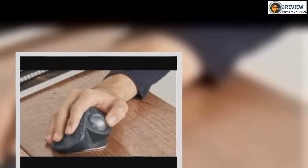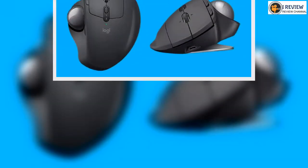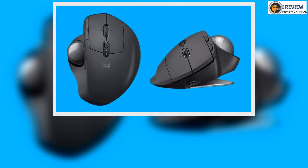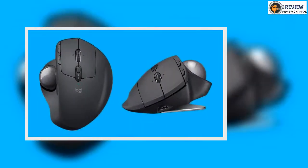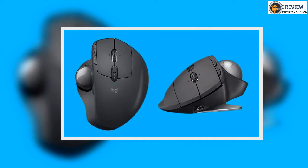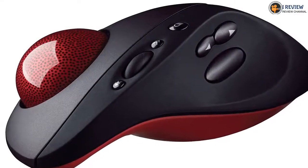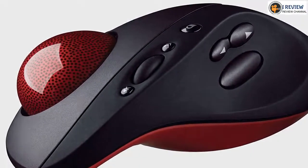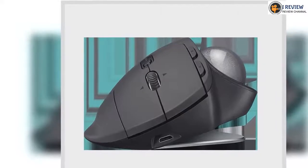The thumb buttons are the best example of this. Whereas a traditional mouse places the thumb buttons under your thumb, the MX Ergo places them to the left of your left click button. Now that your thumb is dedicated to moving the trackball, it makes sense that the thumb buttons would have to move, but their new position turns them into extra buttons for your index finger, and we think this removes a certain amount of their utility.